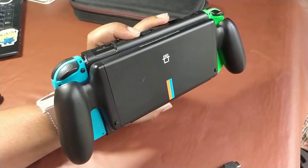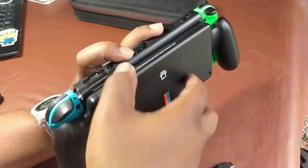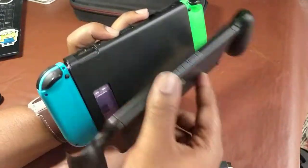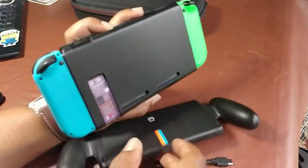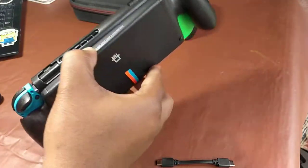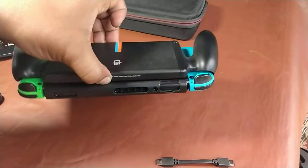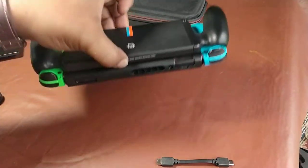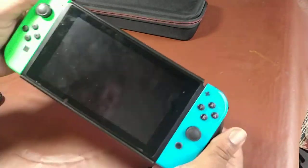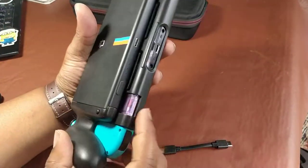Now we just magnet it together — leave a comment if you get excited by magnets! Are you feeling the simplicity? I'm actually holding it just by the battery pack itself and that magnet is strong. If I shake it a little bit it will eventually fall off, but I don't think people are going to actually shake their Nintendo Switch like that. As long as you're holding it normally, this is feeling legit.